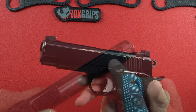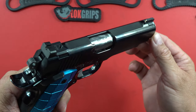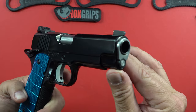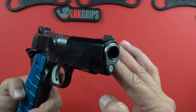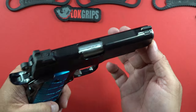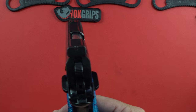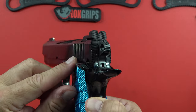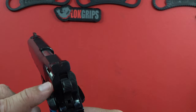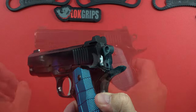They don't have their name written on it anymore — it's an all-business look. It has a gold bead front sight, the top of the slide is serrated to cut down on glare, everything is matched. It is a national match bushing and barrel — no corners were cut. The back of the slide is very finely done; the attention to detail on this pistol is fantastic.